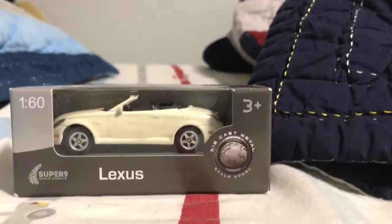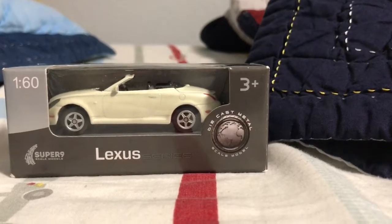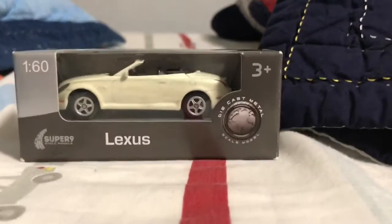King here. Today we will be unboxing this Lexus SC430 from Welly. It's in the Super 9 series. Let's crack into this thing.